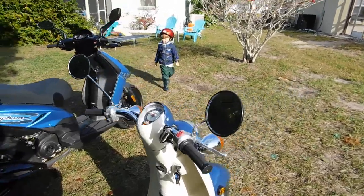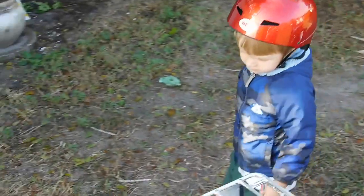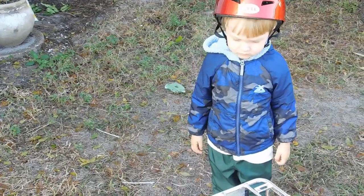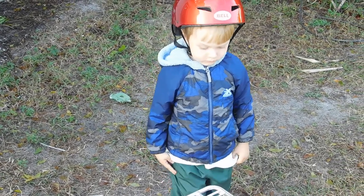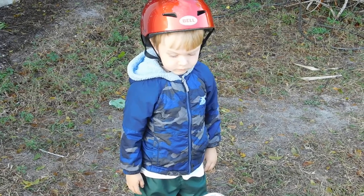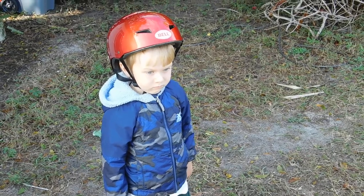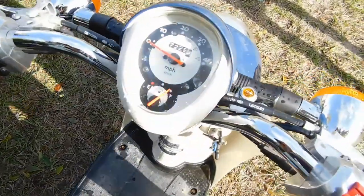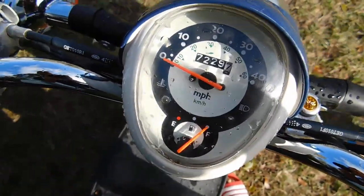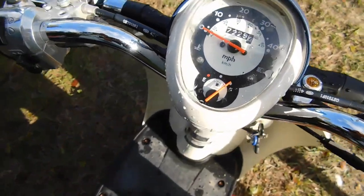It runs on all cylinders — well, that is one cylinder. You ready for a ride, Pistachio? You going for a ride with Daddy? Feels like a disgruntled look. And we got 7,229.7 miles on it.